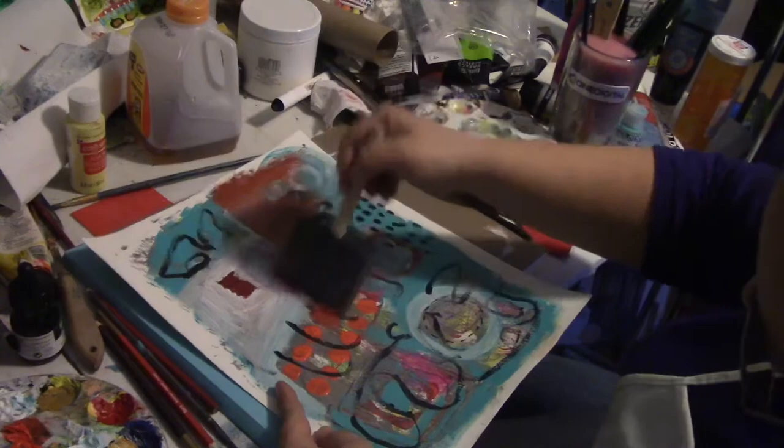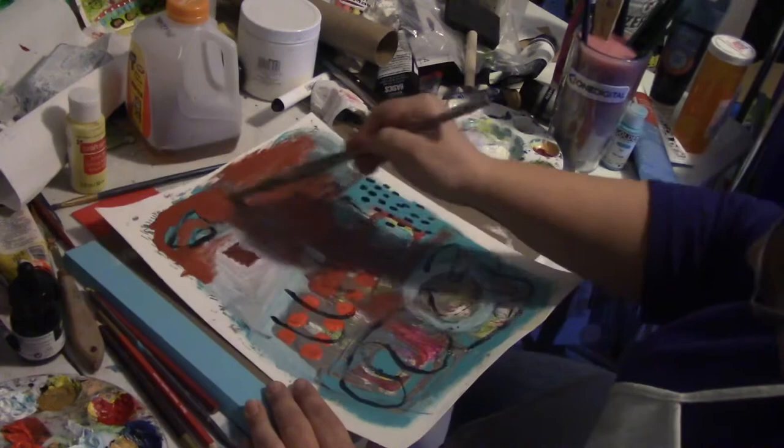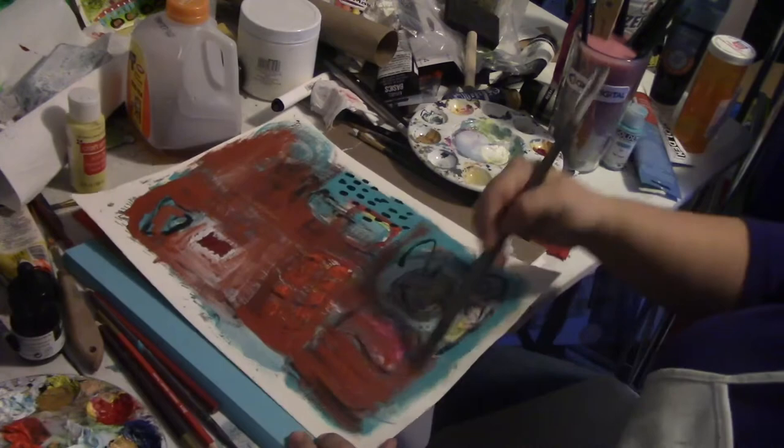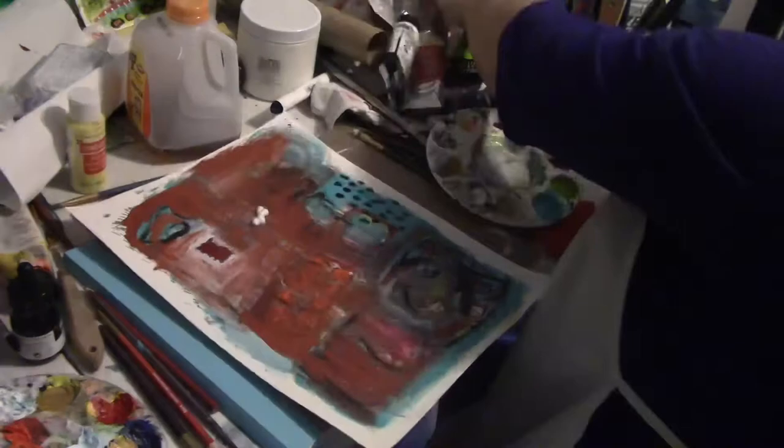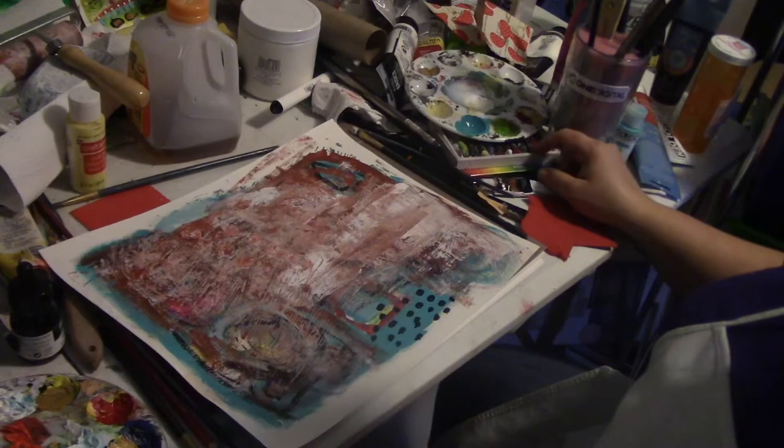I went in with this darker red color — it looks almost like a rust color. It's a departure from my usual colors; it's darker than I usually use, so I wasn't sure where I was going with this. I'm trying to figure out what I'm doing. I'm like, oh, I'm destroying it! I put more paint on, I'm looking at it, and I'm like, okay, where else can I go with this? I turned it around and thought, what am I going to do?